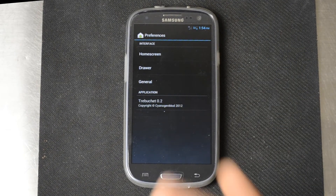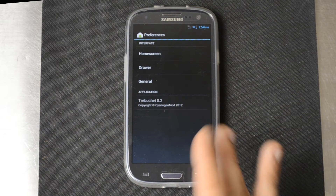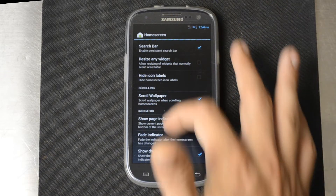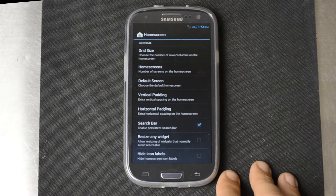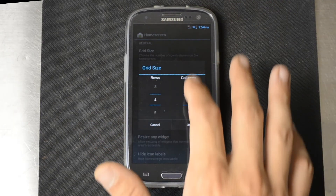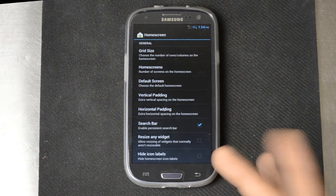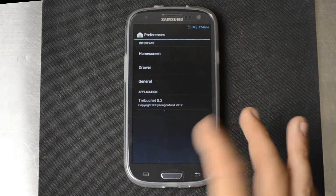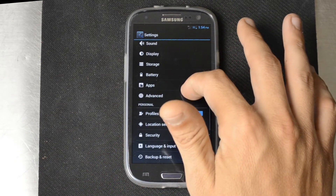In the launcher settings you've got just basic settings for the launcher — you can turn the search bar on and off, resize widgets, configure the grid size. I know some people like to go five by five; I personally leave it as it is. I really don't configure things too much. These settings right here are definitely very, very useful.